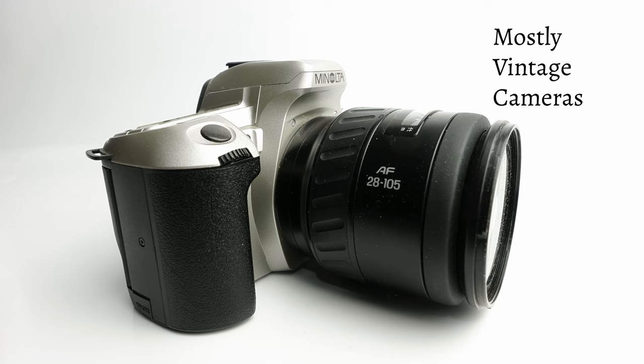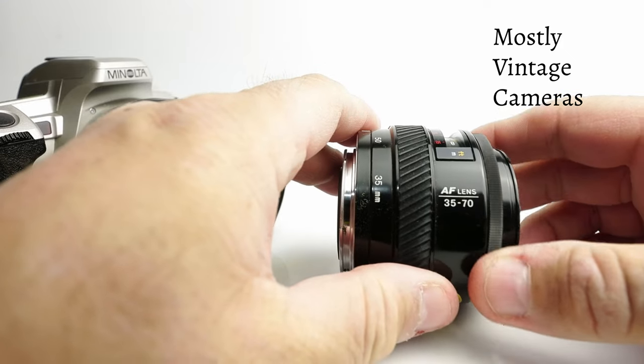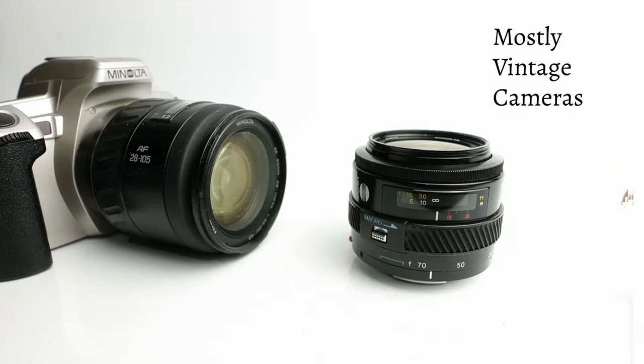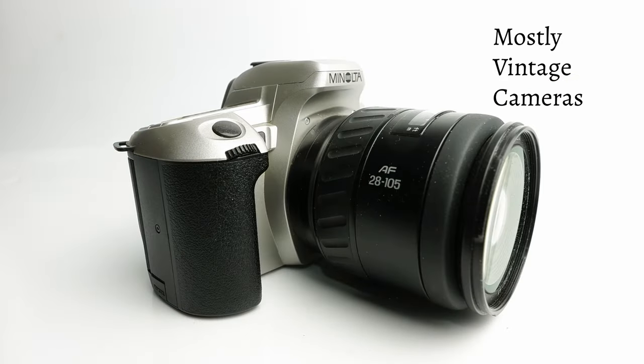Because of the price of these lenses there aren't that many available secondhand, but you will find them. Other alternatives include the even earlier 35-70 — these from the 1980s are very much the start of the kit lens idea, and by making it a relatively short zoom range you get quite a high quality lens for a reasonable price. And of course there's the very fashionable and very good option of just the standard 50mm f/1.7.